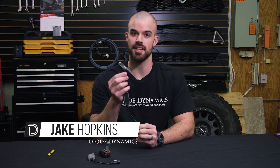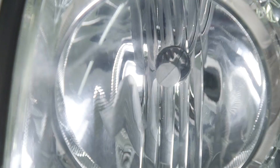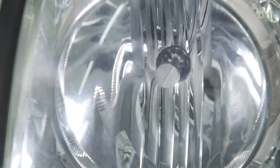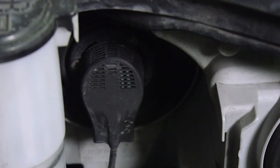The SL1 LED bulb has been designed to focus light just like the factory bulb. To achieve correct focus, you'll want to make sure that when installing the LED bulb, the LEDs are facing to either side and that the collar is directly up and down.